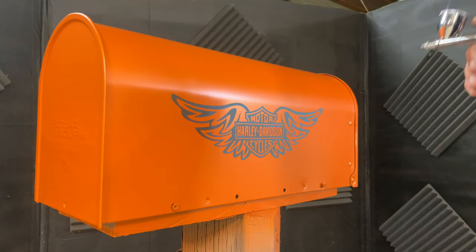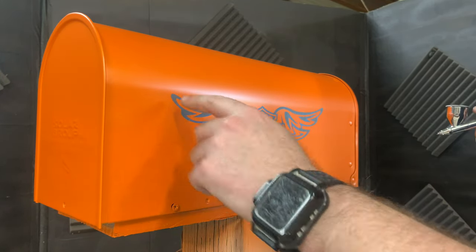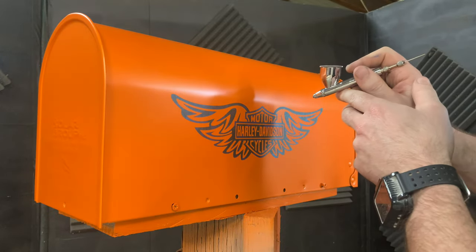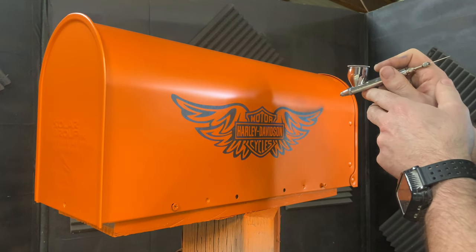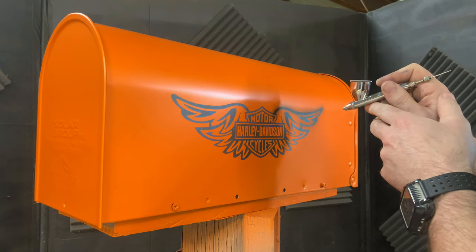I mixed up some black in my airbrush and now I'm just going to go over this stencil material, so that when I peel it back it'll leave the image. Just starting out by going over some of this and adding a little bit of shading. I don't want to get carried away with it because I want to add a lot of textures in here — I mainly want to just get an outline of everything.